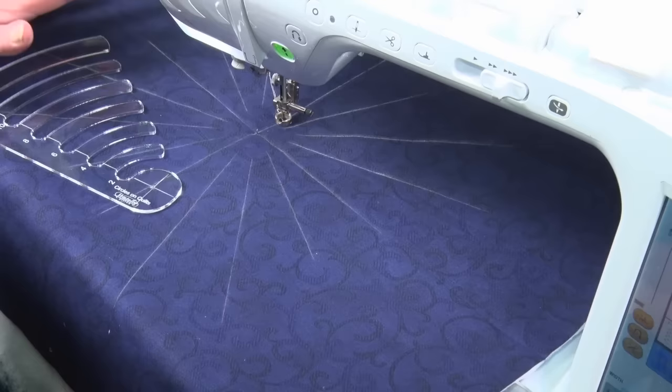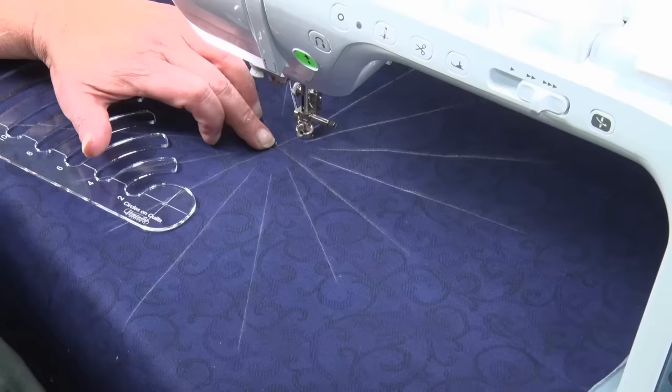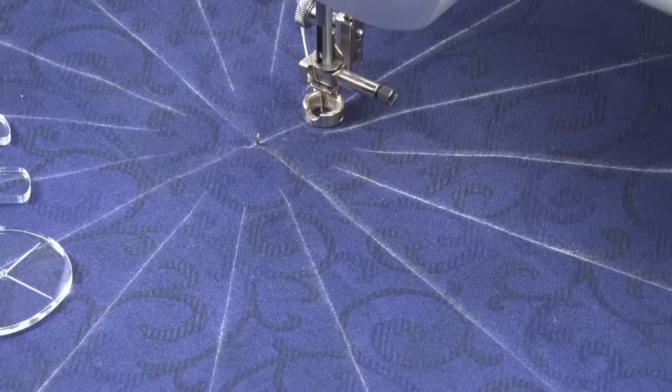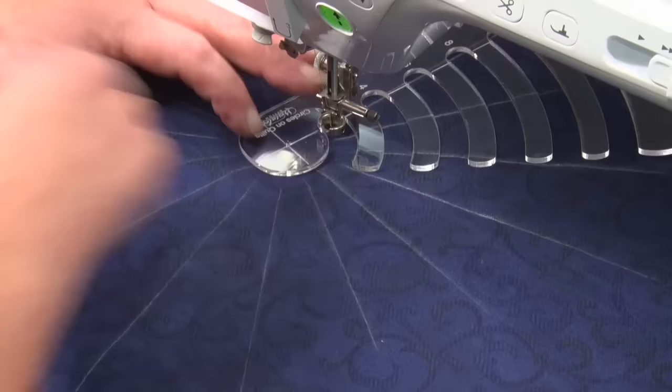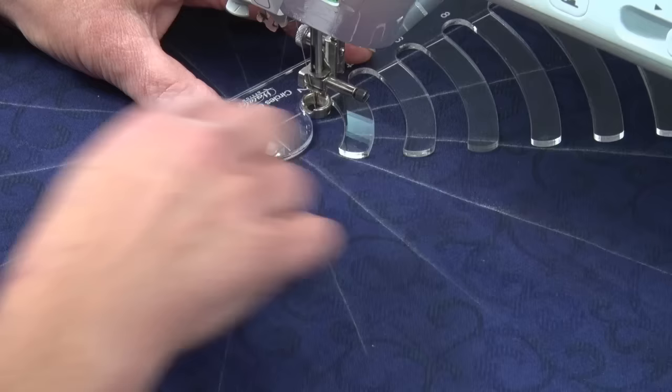I'm going to show you how to sew a circle using our Circles on Quilts templates. I've marked this block with reference lines and I've placed our locating pin from under the quilt through the center. I've already lowered my foot and put the needle into the fabric and brought the threads up, so I'm ready to start. I'm going to use the two-inch circle first — we place that over the pin and move our template so that our foot is sitting in the hole in the circle.